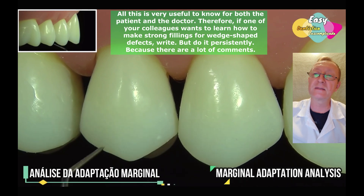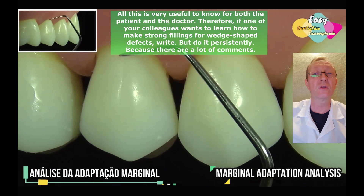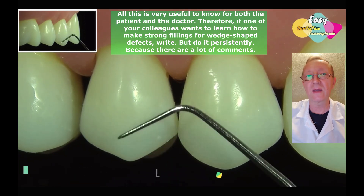All this is very useful to know for both the patient and the doctor. Therefore, if one of your colleagues wants to learn how to make strong fillings for wedge-shaped defects, write — but do it persistently, because there are a lot of comments.